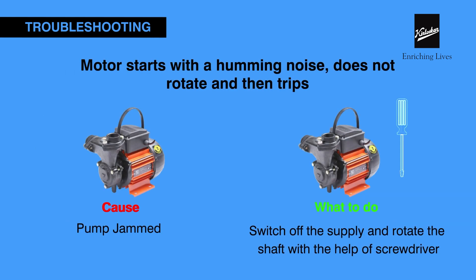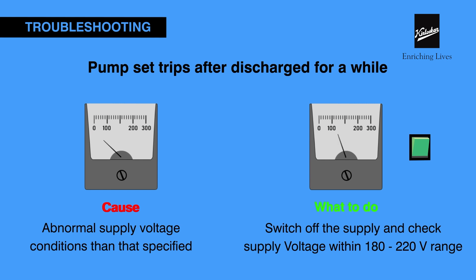If the motor starts with a humming noise, fails to rotate, and trips, the pump might be jammed. Switch off the power supply and rotate the shaft with the help of a screwdriver. If the pump set trips after running for a while, check the supply voltage as it might be abnormal. The pump operates within a voltage range of 180 to 220 volts.